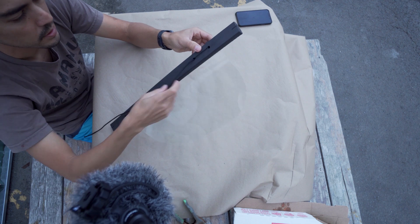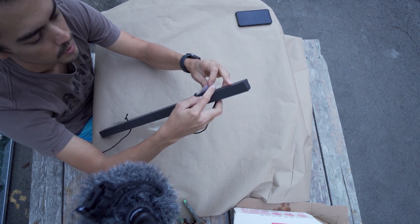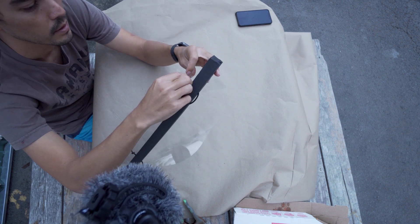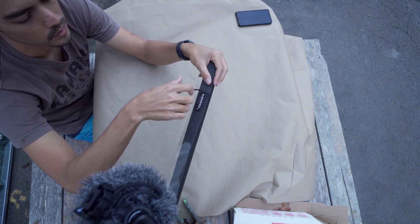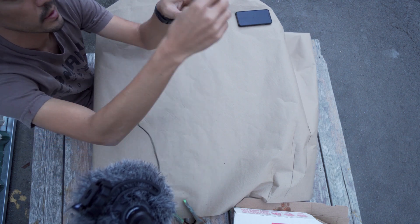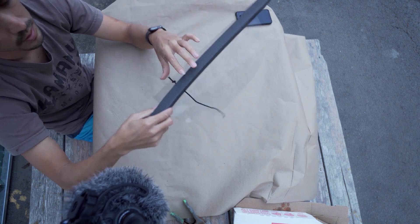We're putting in little relief cuts, but it's totally not necessary. Then back to the other side — two little holes in the plastic, pop it out. We're putting these little slices right here and shove that in just to hold it.